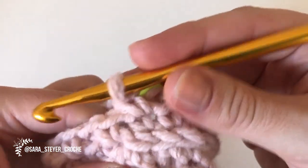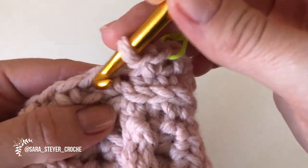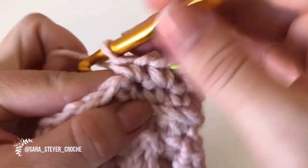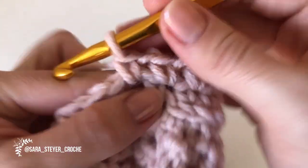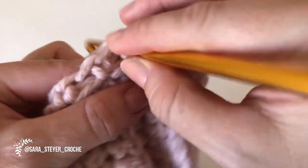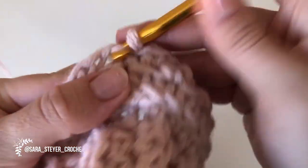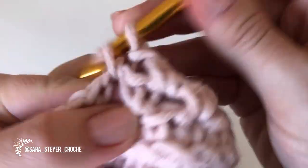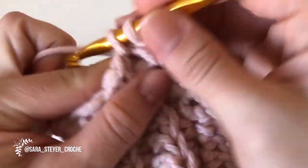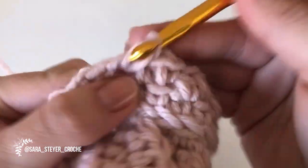Mesmo que ele não feche agora, vai fechar todo. Fiz o ponto, corrente. Aí eu vou fazer o ponto no meinho dos dois. Ponto baixo, corrente — onde é que eu faço ponto? No meinho, onde tinha corrente aqui. Faço ponto baixo aqui, corrente. Faço ponto baixo no buraquinho, corrente. Ponto baixo no buraco, corrente. Ponto baixo no próximo buraco, corrente. Ponto baixo no meio, corrente. Ponto baixo no próximo buraquinho. Vamos ali ao final para vocês verem como fica a união e seguirem trabalhando no circular.